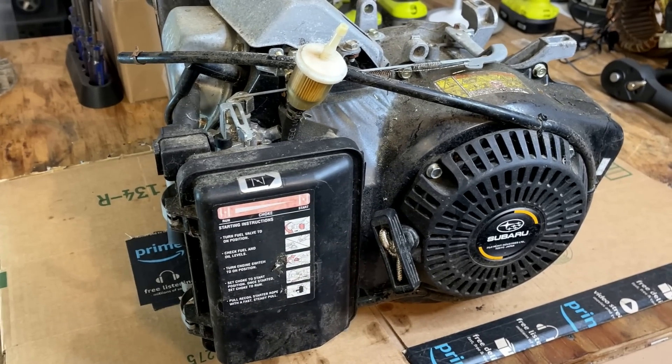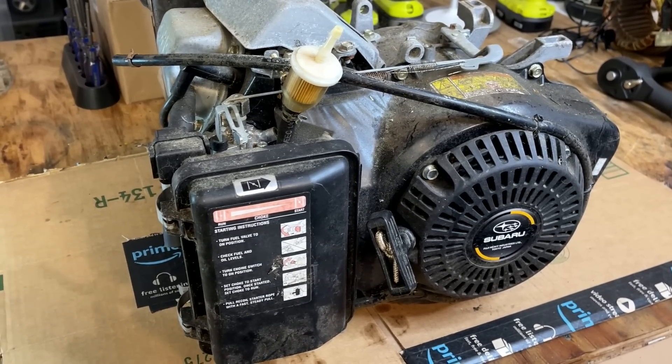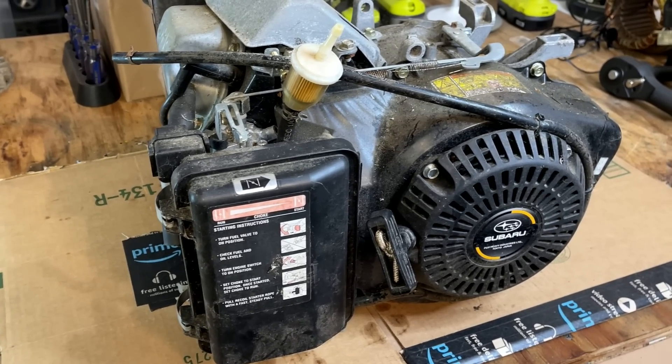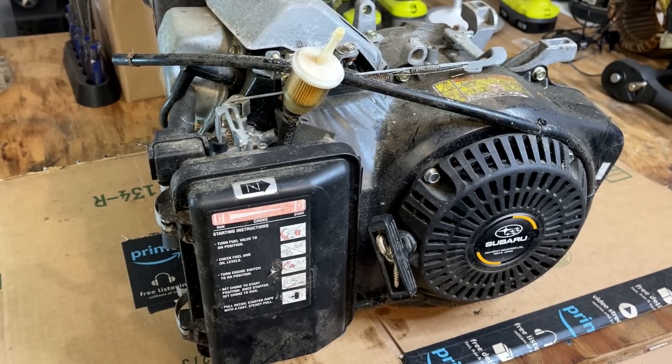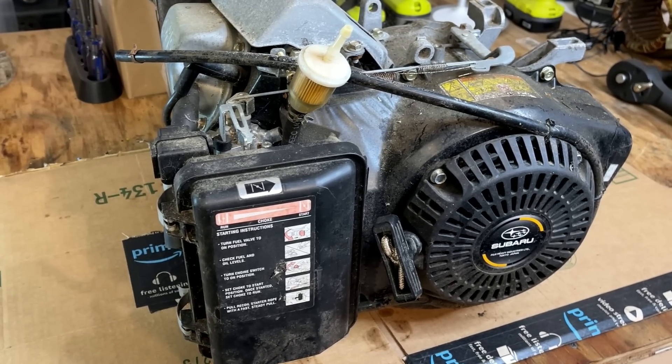These engines are very well built — I'd say among some of the best — and I've never picked one up that required any kind of engine work aside from the carburetor. So I've never had one of these apart. I'm kind of curious to see what makes it tick, and in this case, what caused it to fail.